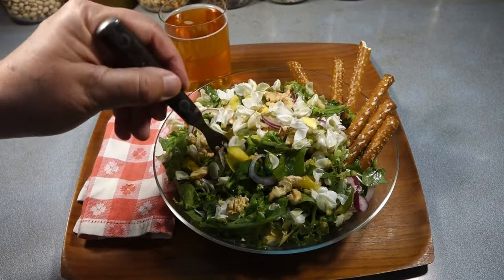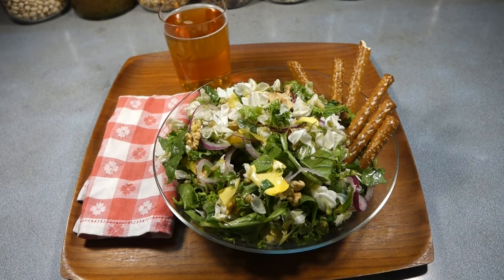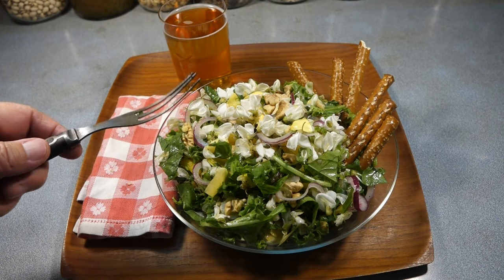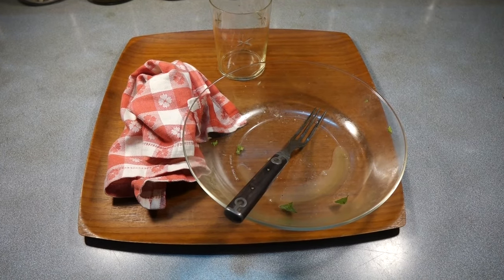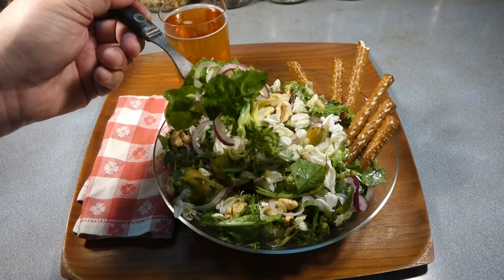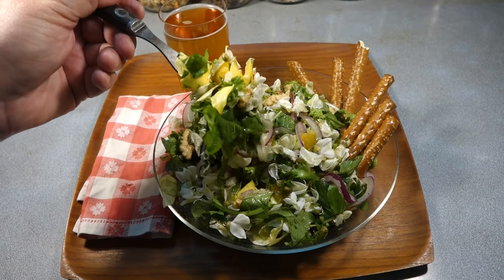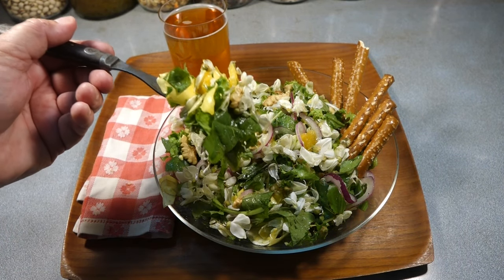Let's give this salad a taste and a live taste review. Mmm, that's delicious! I ate that whole big bowl of salad and went back for seconds. That was so good — that's company-quality salad. That was so delicious. I hope things are going well at your place. Thanks for watching. Bye.